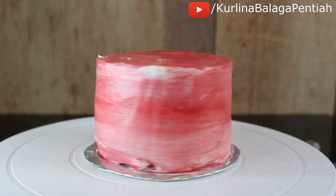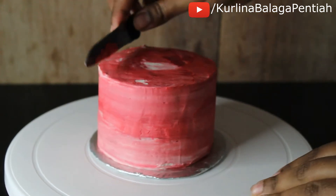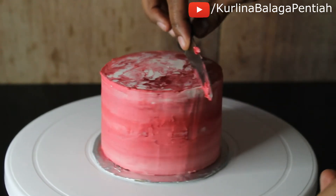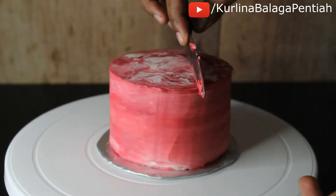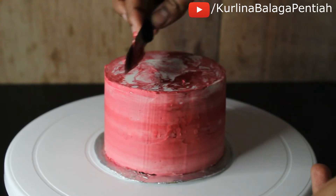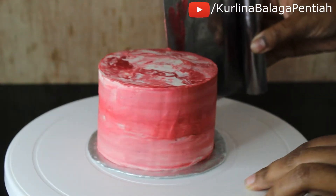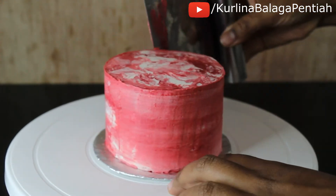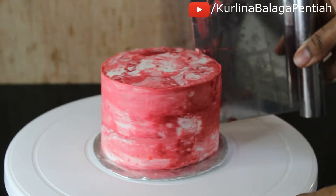Once the cake was all smooth, I popped it in the freezer for one hour. After one hour the cake was very cold, so now we're going to reveal the marbling underneath. I'm using a knife to scrape off the top, then scraping the sides corner by corner. After a few swipes you will start to notice the marbling — be sure to wipe your scraper now and then to get cleaner marbling.